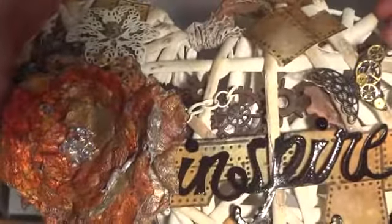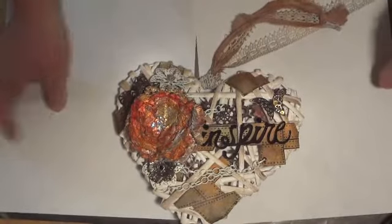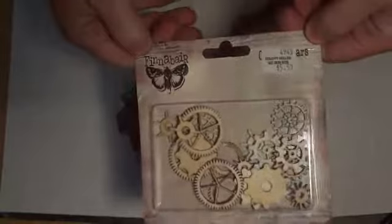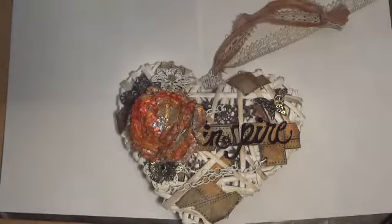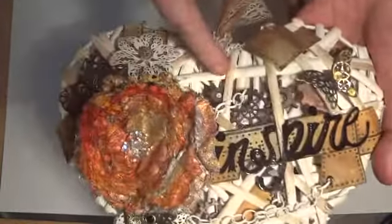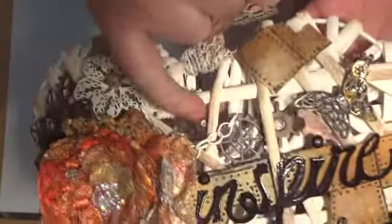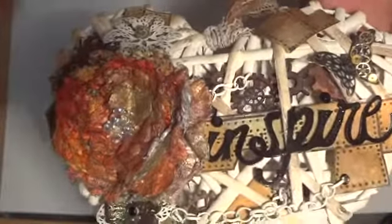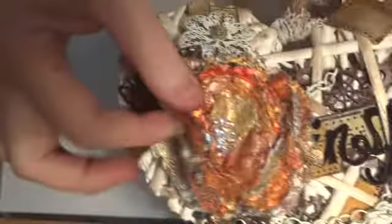Underneath there are little wooden gears which were from one of the Prima Sunrise Sunset little packets of gears — they're from the Finnabair range, just those ones. I sprayed those up with some Lindy Stamp Gang and colored them with some distress ink as well. Some of them I cut in half to fit into the little gaps where I wanted them, and again I used hot glue to glue those in.